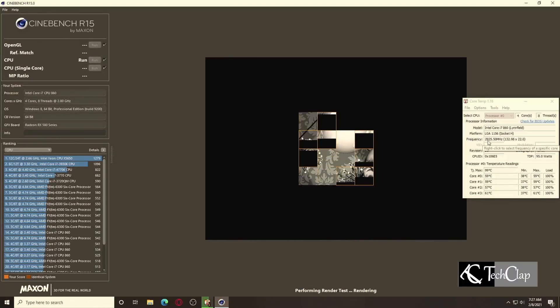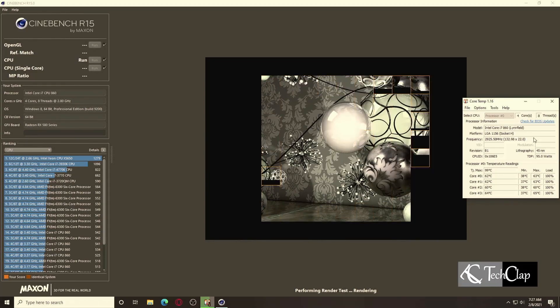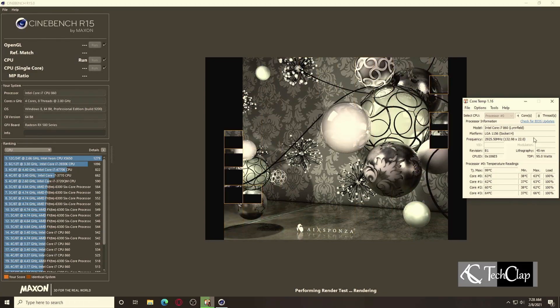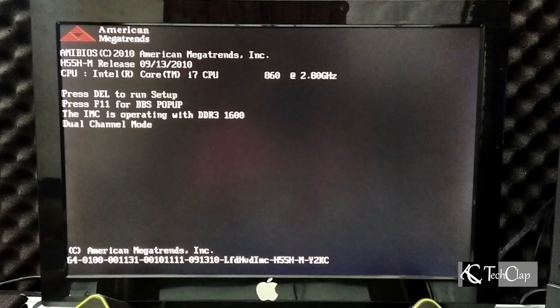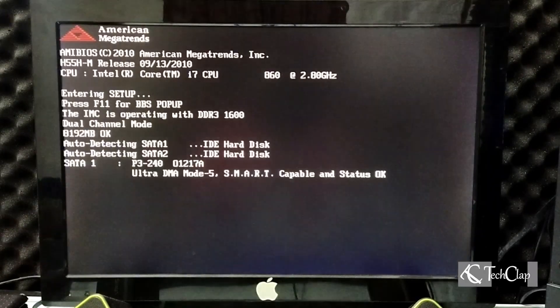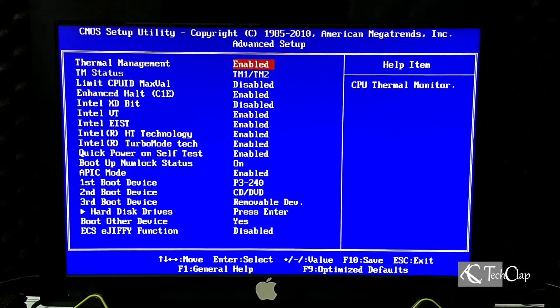First, I'm going to benchmark this processor at stock speed with Turbo Boost on to see how much score we can get in Cinebench R15. I'm running the Cinebench R15 benchmark now, and we got a score of 445 CB. Now restart your computer, go to your BIOS, and follow all the settings I do here.